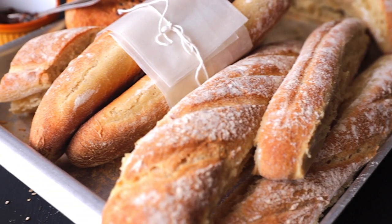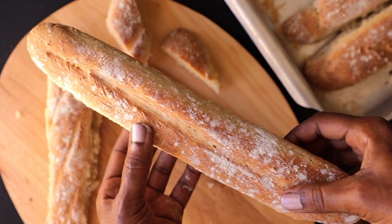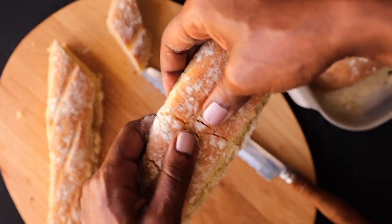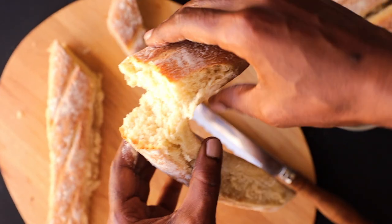Hi guys, welcome back to Phil's Kitchen. Today I'm going to show you an amazing recipe — it's all about French baguettes. I really love baguettes because I like serving them with soup or my favorite chai, but you can serve them with anything you want. They are very crusty and chewy on the outside.